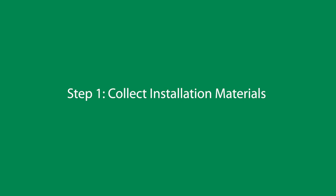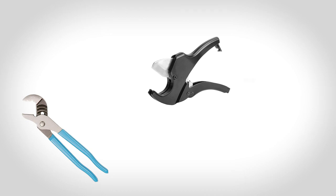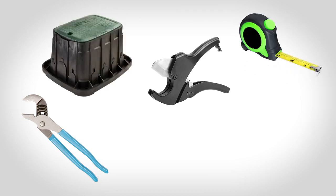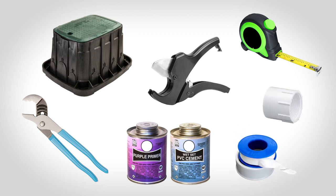For this project, you'll need the following tools: PVC pipe cutter or hacksaw, pipe wrench or channel locks, tape measure, valve box, primer and PVC cement, pipe fittings, and pipe thread tape.